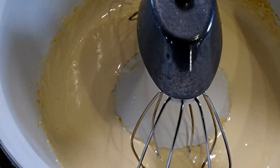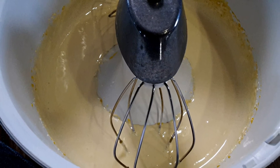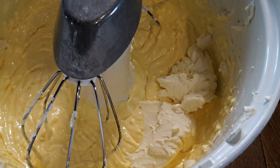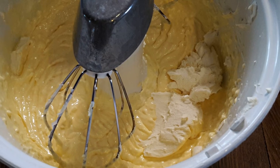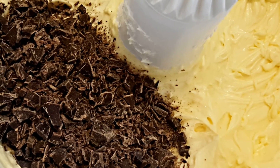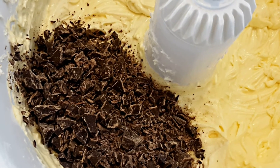Whip the egg yolks with six tablespoons of white regular sugar for five minutes until the sugar has completely dissolved. Now incorporate the mascarpone — it's the same kind of cheese you use for making tiramisu — working for three minutes more until you obtain a puffy and perfectly homogeneous cream.